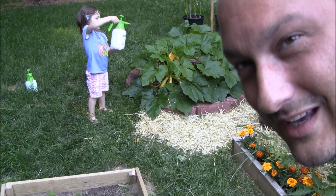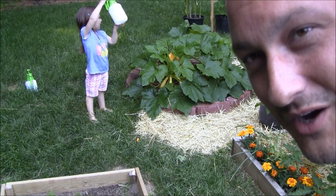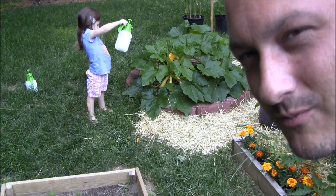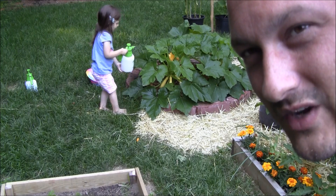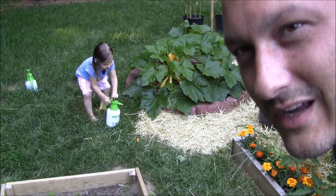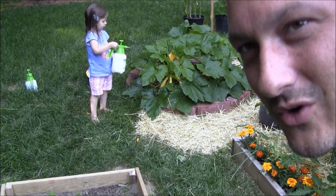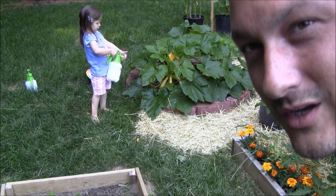I'm going to pick off the infested and infected leaves. All the growth that doesn't have any signs of powdery mildew we're going to respray, and use this method as a prevention. I'll put a couple of links below — one from OrganicGardening.com showing this is a valid prevention method.